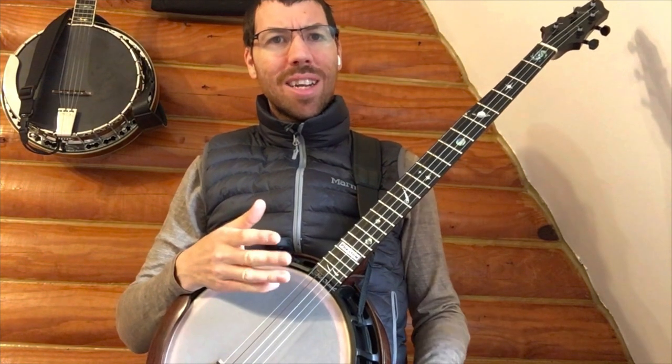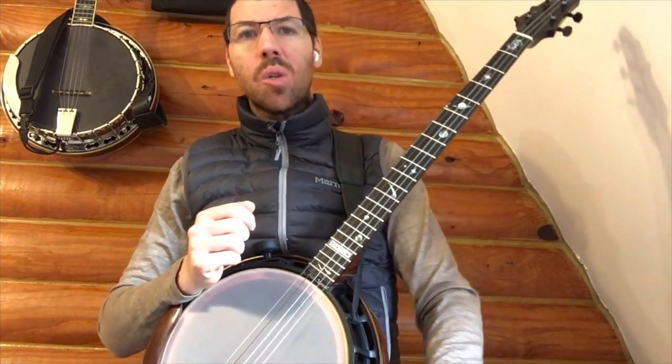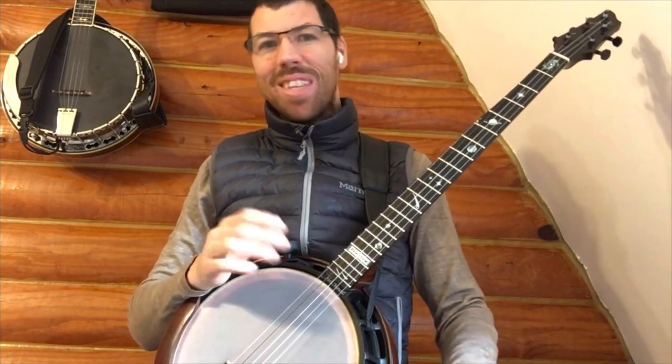The sound on the steel strings sounded brighter and had more staccato due to the metallic composition of the strings, whereas the Nilegut strings sounded warmer and there was less abrasive sound when interacting with the strings. If I was playing without picks or thimbles, I'd go with the Nilegut, but if I was wearing picks or thimbles, I might go either way.